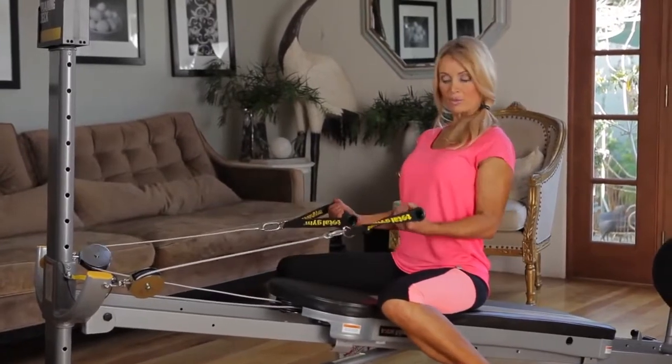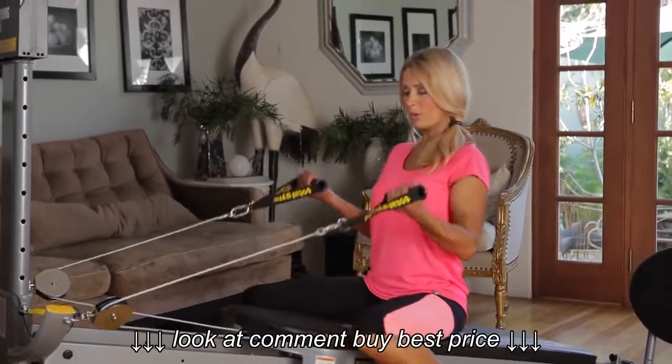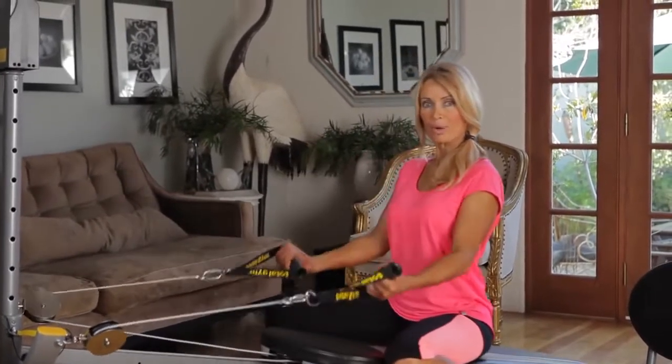We're going to start with bicep curls, elbows by your side, nice slow and controlled movements. Make sure you're breathing properly.